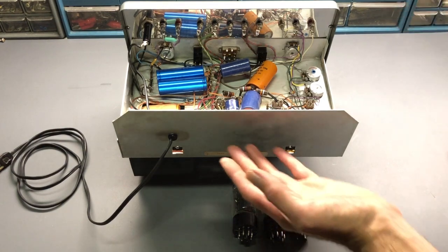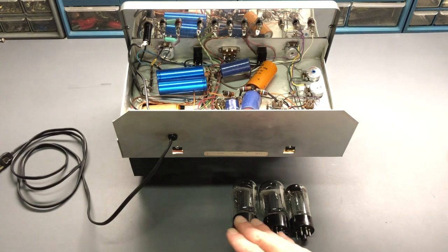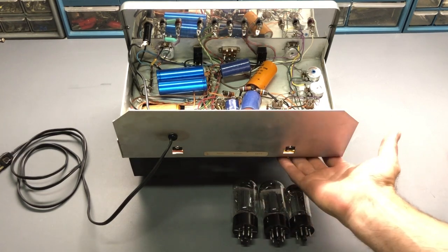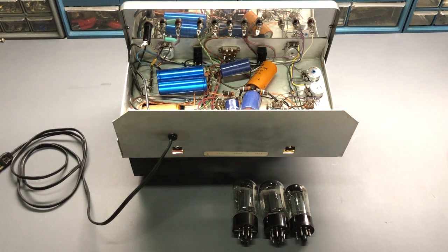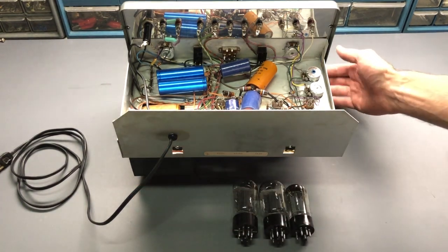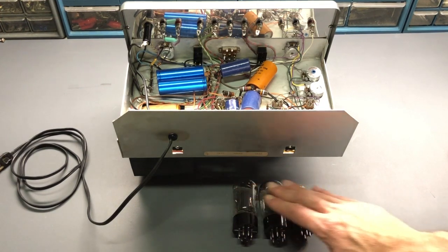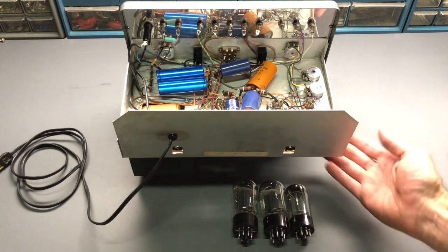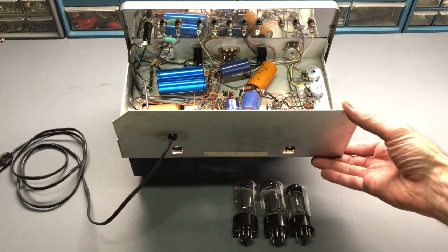With the power supply turned upside down to do the restoration work and gain access to the bottom of the chassis, you can see I have three of the vacuum tubes removed — the two 6L6s and the 5AR4 Rectifier. Those tubes install in the back corner of the chassis but extend too far down and would interfere with the workbench surface when the power supply is turned upside down.